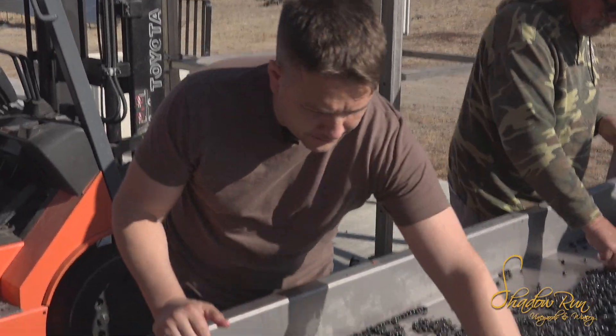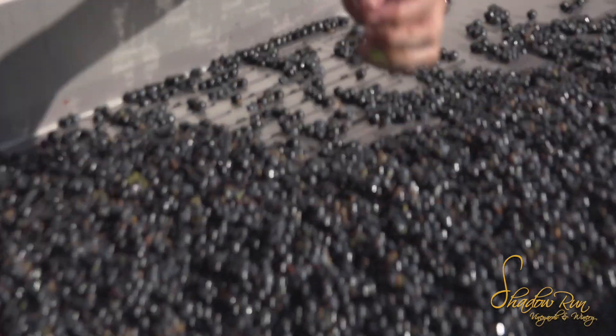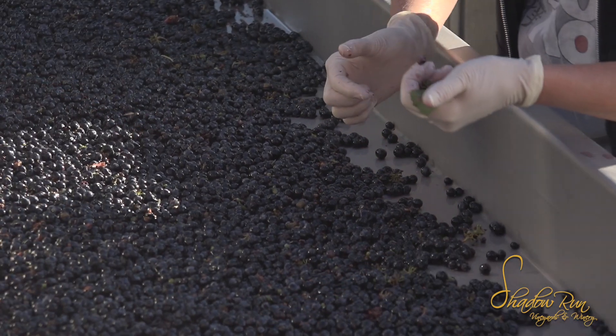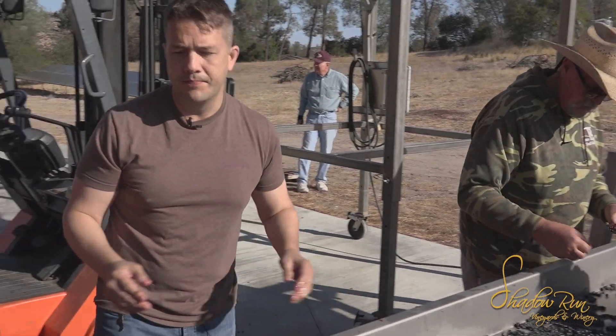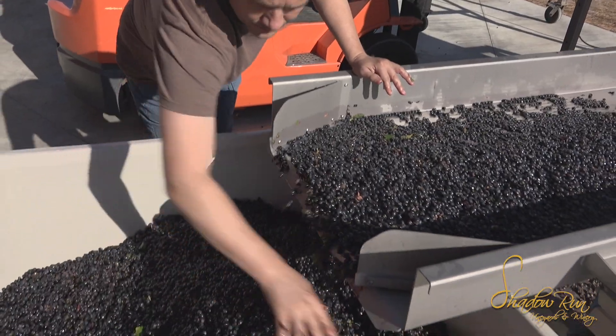The big thing to look out for is jacks — jacks are little green grapes. Here's one, and ideally these will all fall out through the slats or we'll pull them out, because these are acid bombs. They're full of acid and flavors that we don't want going into the wine.